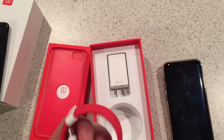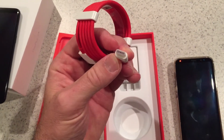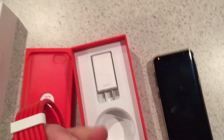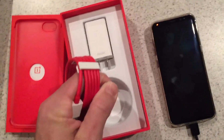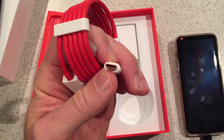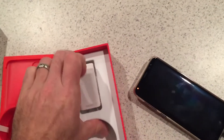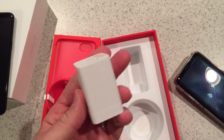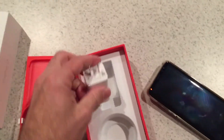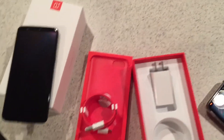We've got the charging cable in here — USB-C of course, as everything is now. And then we've got what OnePlus calls their Dash Charger. I believe it charges this thing up about 75% in 15 minutes or something like that.